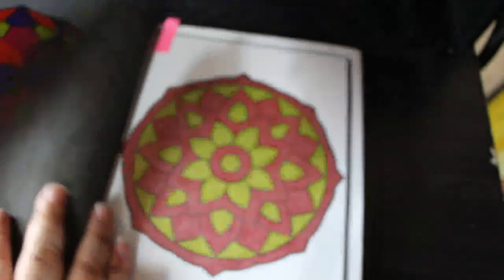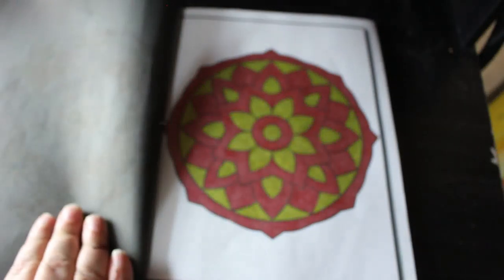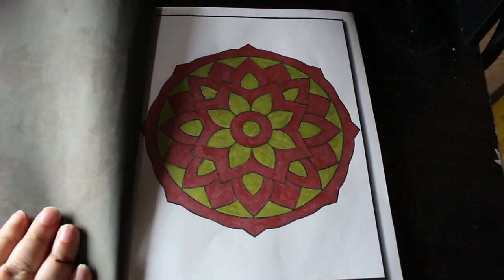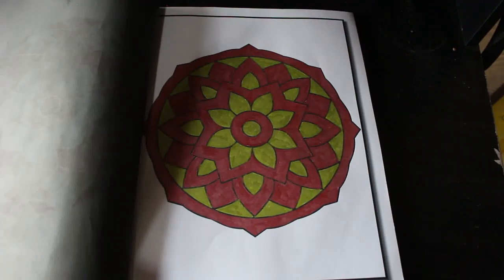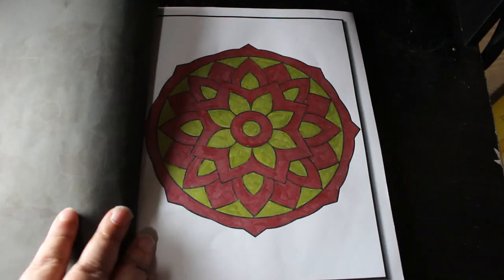I did this one and it was done in red and gold metallics — they're downstairs on the coffee table. I did this one downstairs and it was just fun to do. I really enjoyed it.